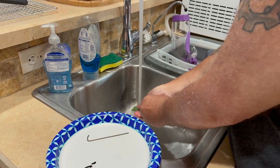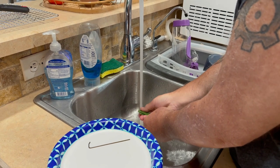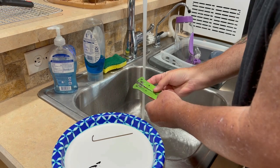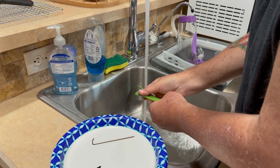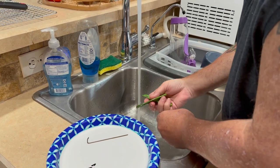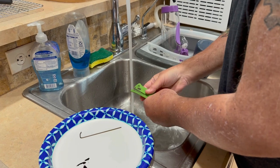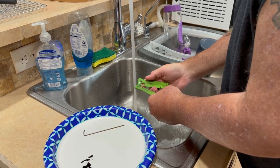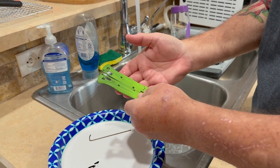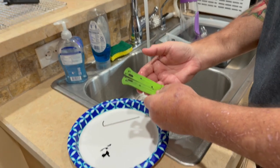We got a little color on them and actually that looks pretty cool — it just didn't take much. It could be I needed to just leave them in there longer. I'm not sure what this material is. We're going to say that's not exactly a success, but it's not horrible either. When they dry it'll give you a better look, but it gave a little color in there.